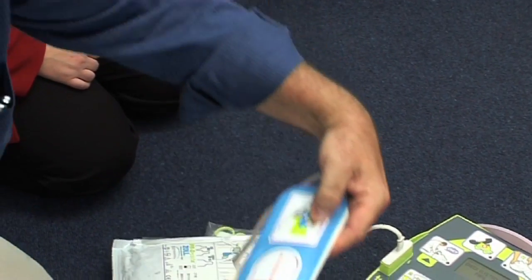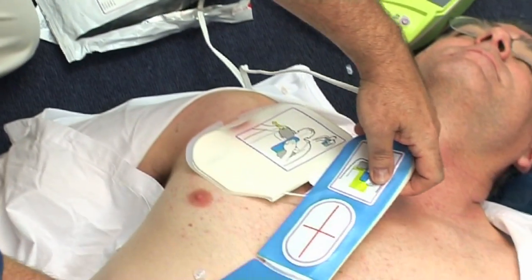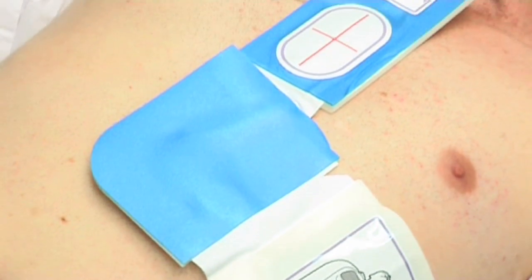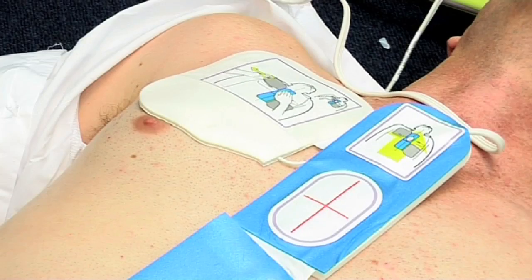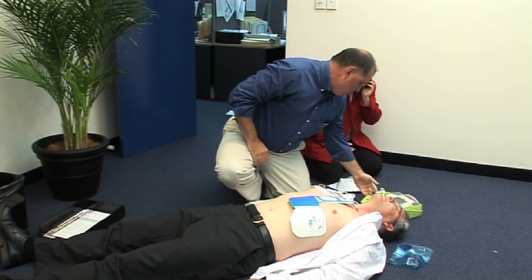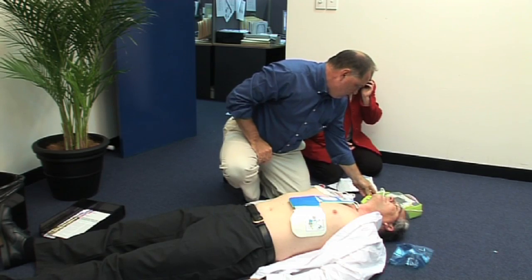Unfold the electrode pads as per the diagram. The CPR sensor needs to be on the middle of the patient's breast bone, about a hand span down from the neck. If the patient has a pacemaker inserted, then place the electrode pads approximately 10 cm away.